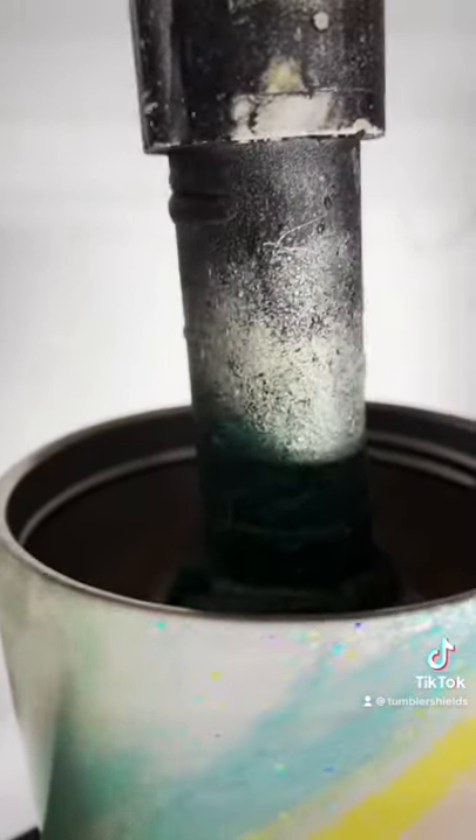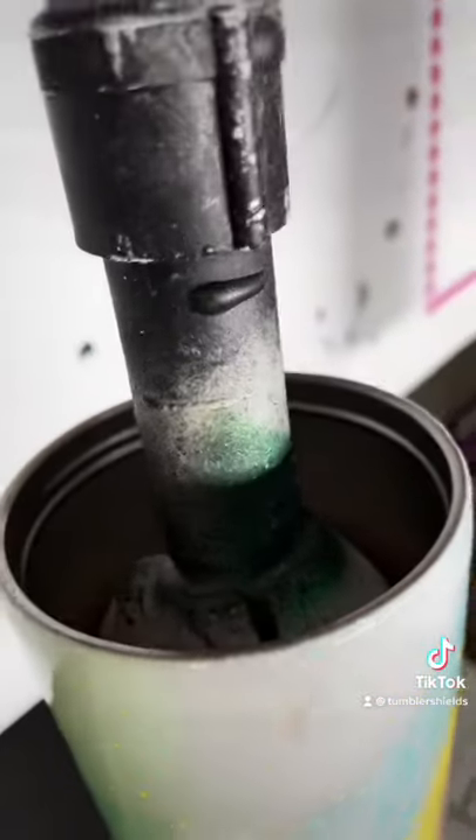As you can see, there's no epoxy on the inside, which is great because it reduces cleanup time.